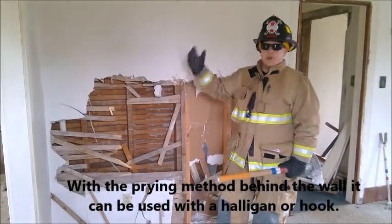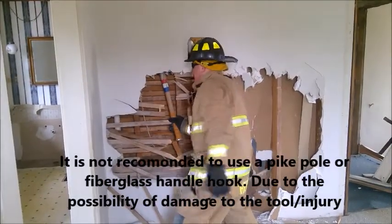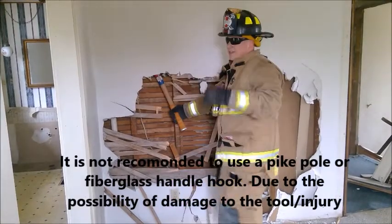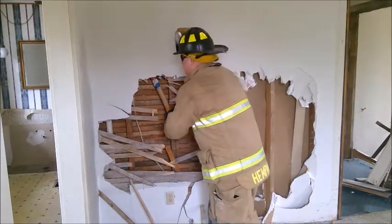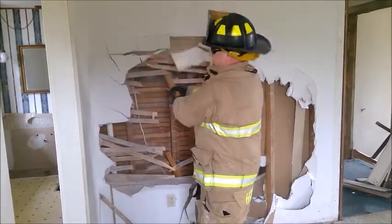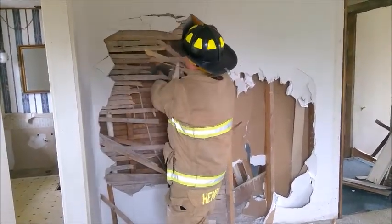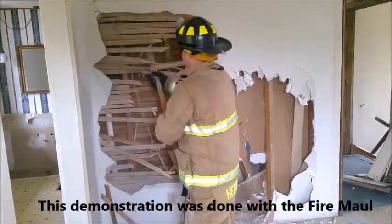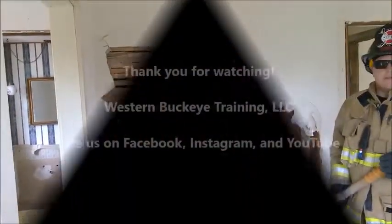You can do the same thing by prying up. I take my tool and move up, and now I'm just going to pry toward myself. Keep in mind, you run a really good chance of having stuff coming at you, so make sure you've got your gear on — your PPE on. And now you're making quick work and not wearing yourself out.